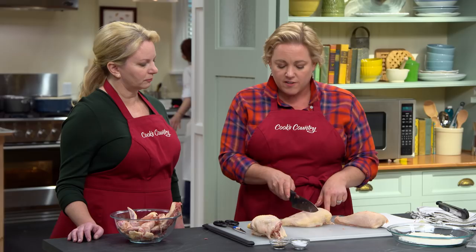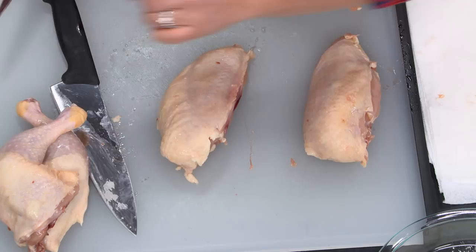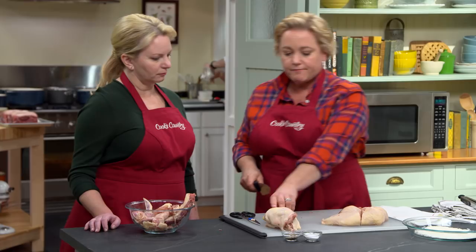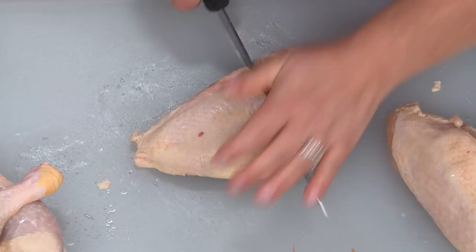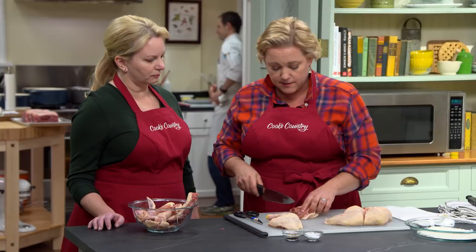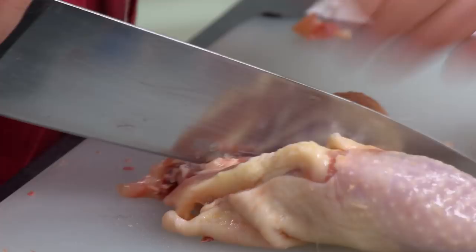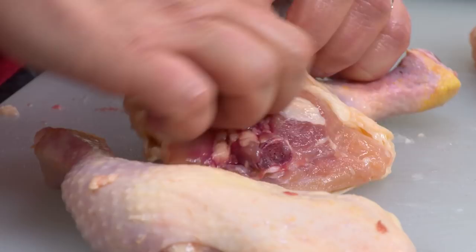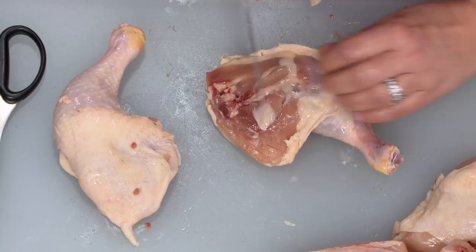I'm saving the backbone because that's good for stock — throw that in the freezer. Now I'm going to take each of these breasts. There's a tapered end and a thick end, so I cut about two-thirds to one side and one-third to the other, so those pieces will cook nice and evenly. For the legs, there's a little hip joint — cut that off, more stock fixings. To separate the thigh from the drumstick, there's a little line of fat that denotes where they separate. Go to the drumstick side of that line and cut right through the joint.